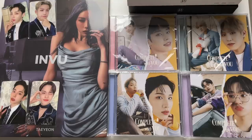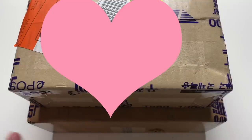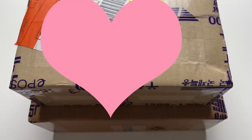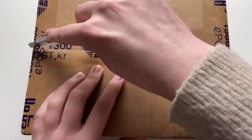Today I have two packages — both part of the same thing: my Taeyeon albums. The package I opened before this clip was the limited edition. This bottom one has the two regular photobook editions and the top one is the cassette tape version. I don't know why the seller sent these two separately when I ordered everything together — except for the limited which was from a different site.